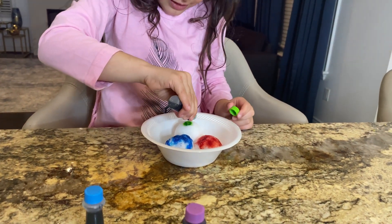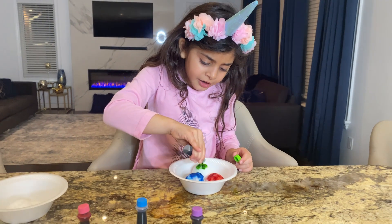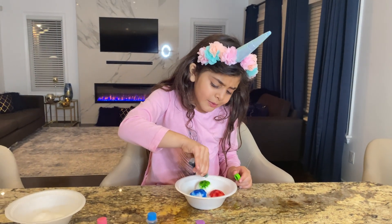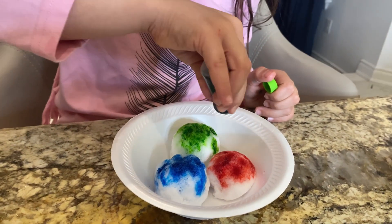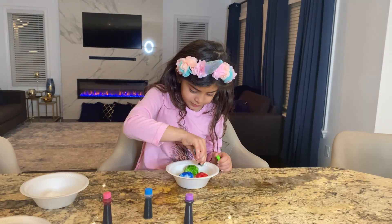Green color, green color, where are you? Here I am, here I am. How do we do? Green color! Beautiful! Good job, Sally!